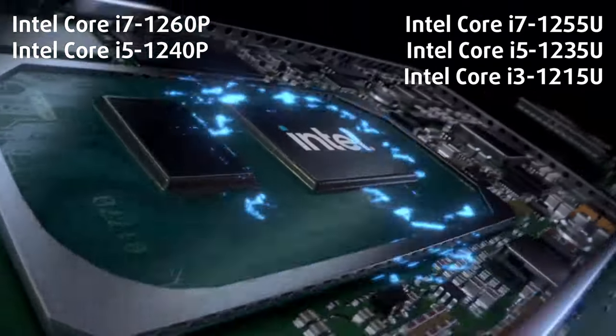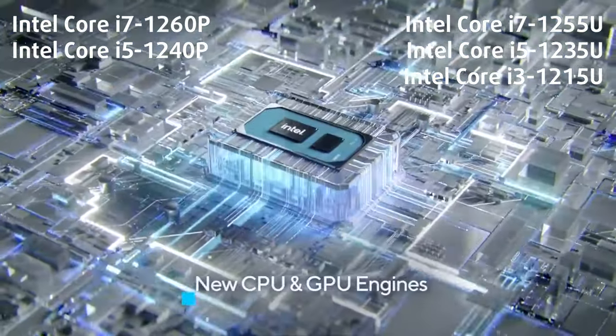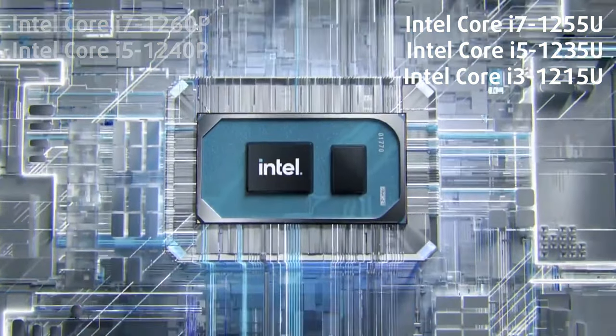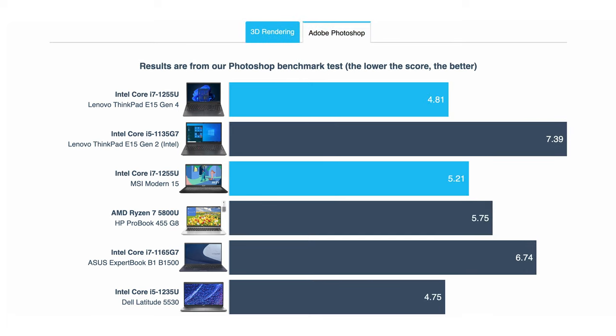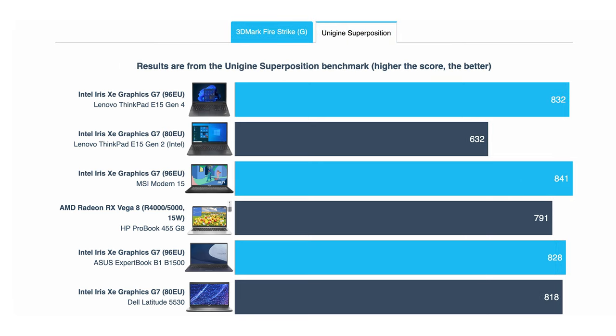The Alder Lake U-series and P-series provide a great platform for productivity and office work. So far, we have tested only two laptops with the Core i7-1255U, and in both 2D and 3D rendering, the MSI Modern 15 is ahead of the ThinkPad. On the other hand, the iGPUs inside them perform largely the same.